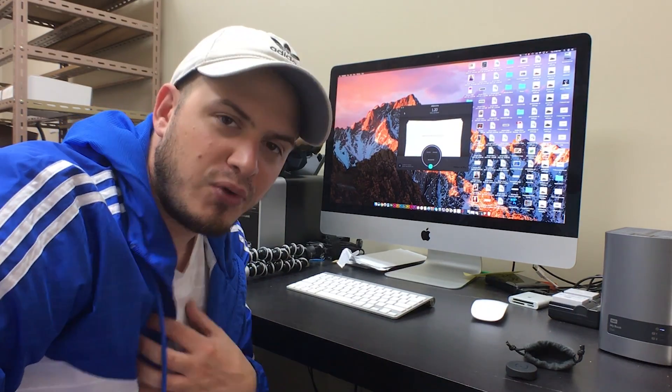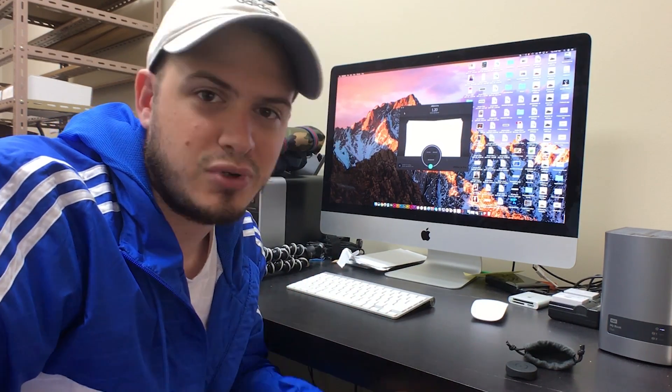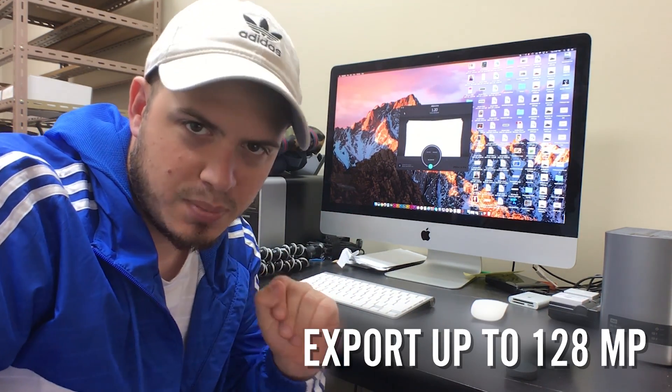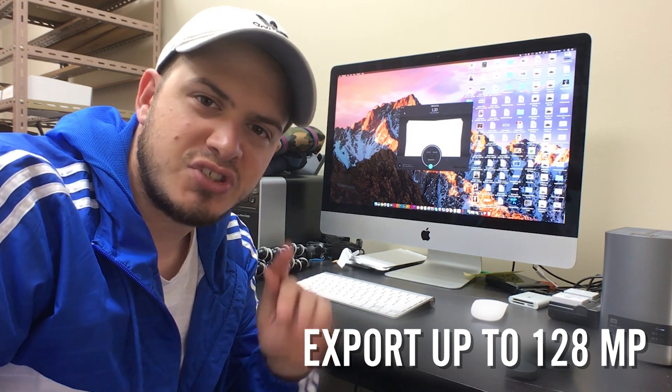This is JPEG Mini 2.0 — the newest, latest and greatest from JPEG Mini. They have some features I really love that we're gonna go through. There are about three basic features they've upgraded on top of what JPEG Mini Pro offers. JPEG Mini 2.0 offers up to 128 megapixels of exports, as opposed to 60 which was the last version.